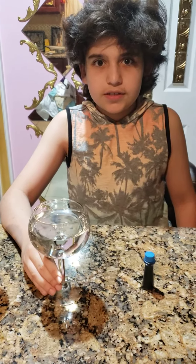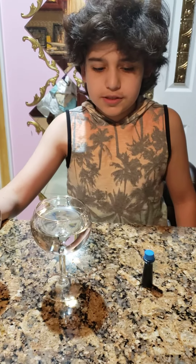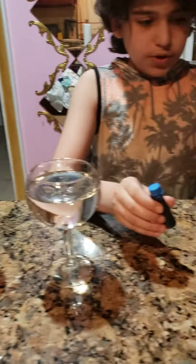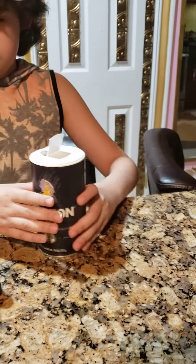Hey everybody, my name is Sammy Connor. Today I'm going to do another science experiment with two glasses of water, some food coloring, and some salt.